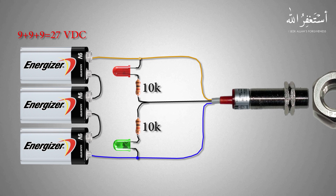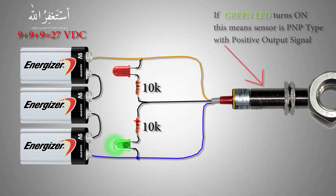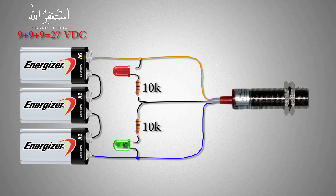Now our setup is ready to test. Let's bring a metal part in front of the sensor. The sensor output goes high and the green LED turns on, because the sensor gives a positive output and the positive voltage goes to the green LED and it turns on. This means the sensor is a PNP type sensor, giving a positive 24V DC signal.